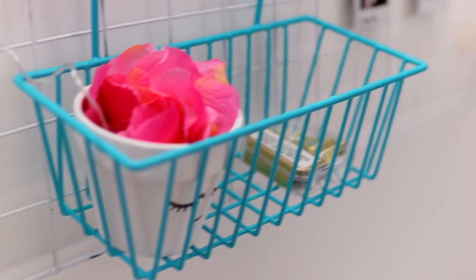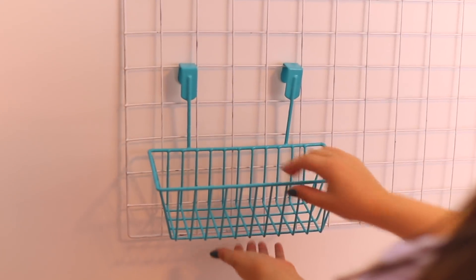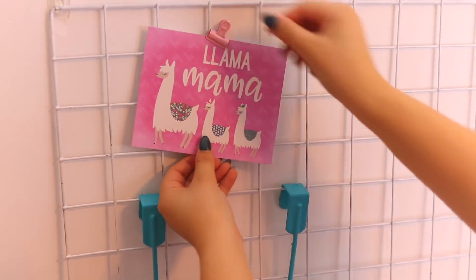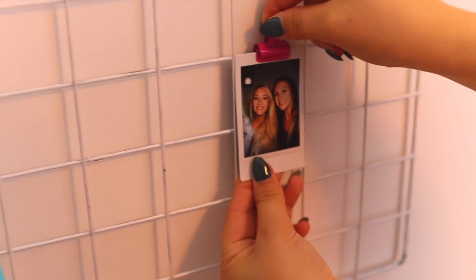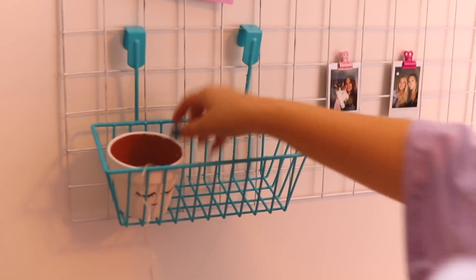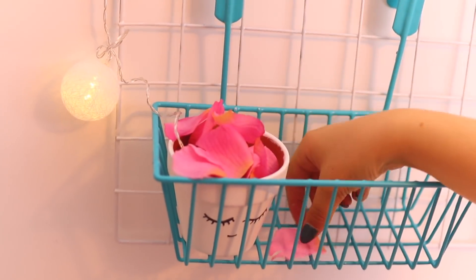Finalement, ça faisait tellement longtemps que je rêvais d'avoir cette grille-là dans ma pièce. Je l'ai achetée sur Amazon pour environ 30$, mais on en a deux — donc si vous voulez en acheter avec quelqu'un, ça vous fait une grille pour 15$. J'ai tout simplement acheté plein d'accessoires : un petit panier au Dollarama, des belles petites pinces, des petits mémos, des photos et des Polaroids. J'ai même mis une banderole de lumière — j'ai déposé la batterie dans mon petit pot fait en DIY l'autre fois, puis j'ai déposé le reste des pétales pour le couvrir. Ça fait vraiment cute, c'est full original et il n'y a personne qui aura ça chez eux.